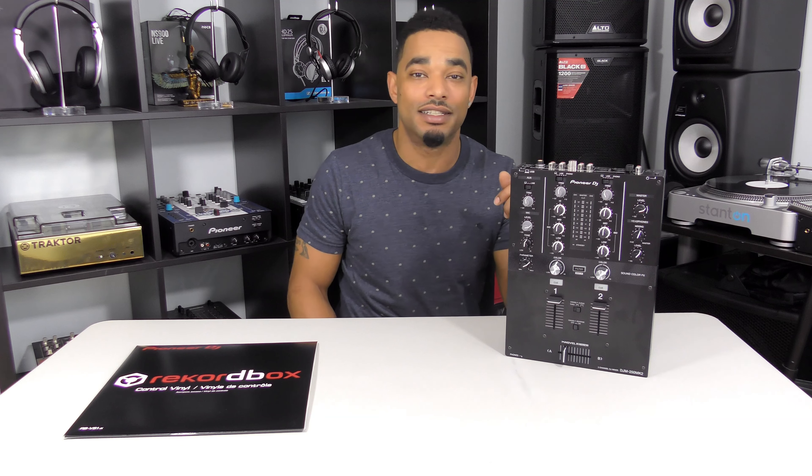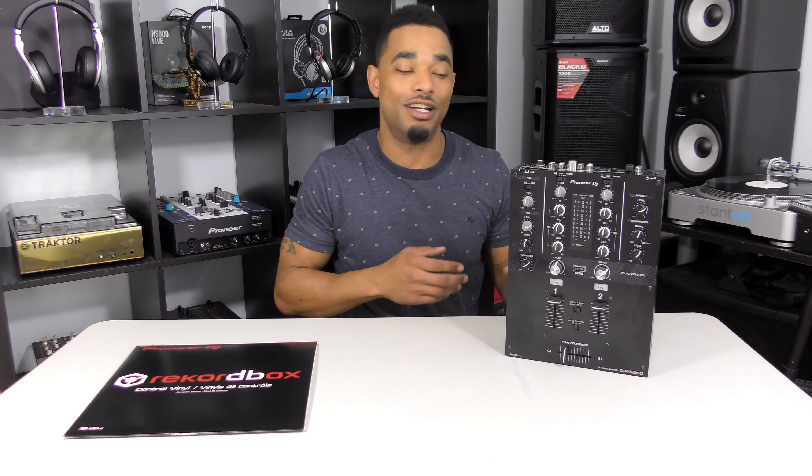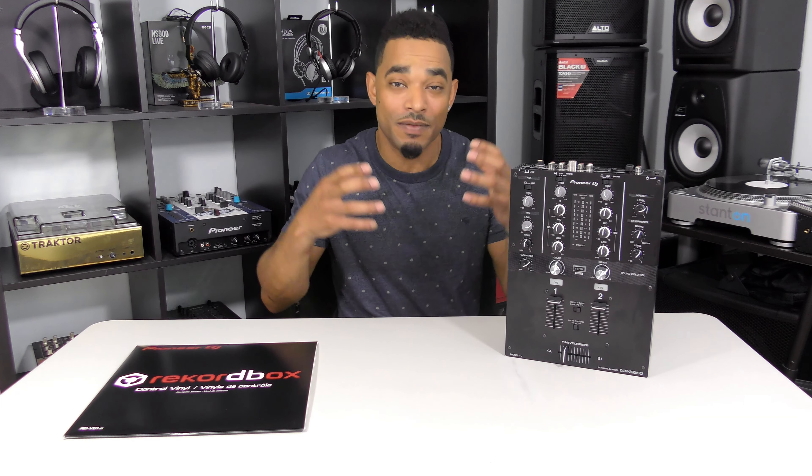In conclusion, the new Pioneer DJM 250 MK2 is an excellent little mixer — nice and compact, great build quality, great sound quality, and that great MagVell crossfader for all your cuts. It comes in at $350, which includes the full Rekordbox DJ software, the DVS kit, and the internal sound card that works perfectly with your Rekordbox DVS setup. The only real downside is that there are no MIDI controls whatsoever — at this price point that's understandable, but at minimum browse and load controls should be available on all mixers that have sound cards.